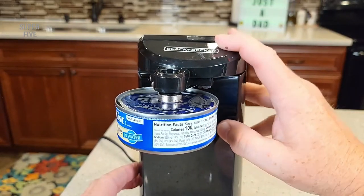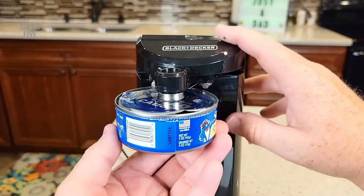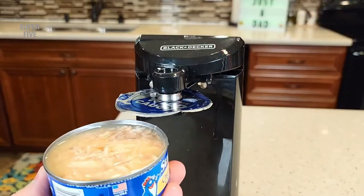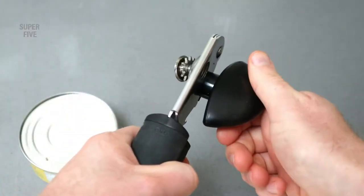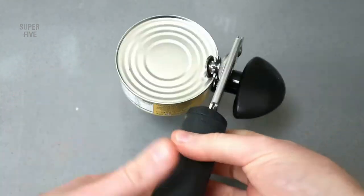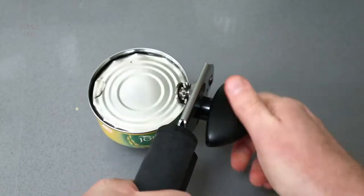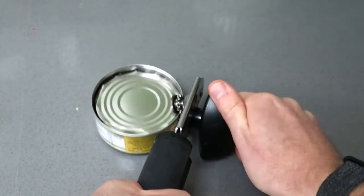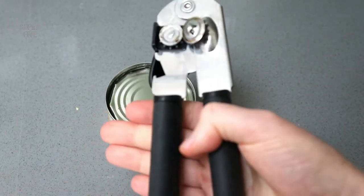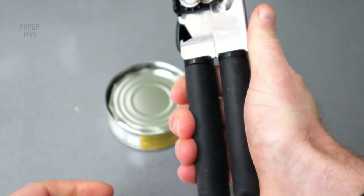As with buying anything else out there, choosing the best electric opener requires you to be well informed before spending your money. The most important consideration is whether you want a corded or cordless gadget. A cordless device offers a lot of freedom, allowing you to go with it to picnics, camping and such. Not all electric can openers are made equal — some can only open standard cans whereas others can even deal with bottles, jars and more. We've compiled all the factors in a buying guide herein.